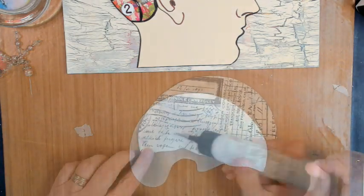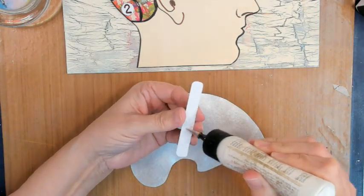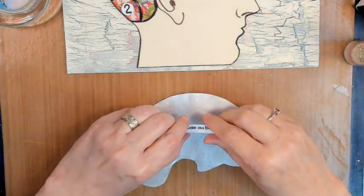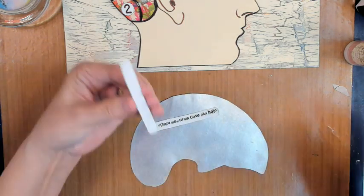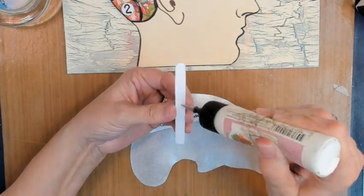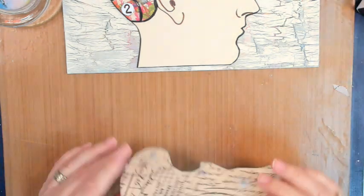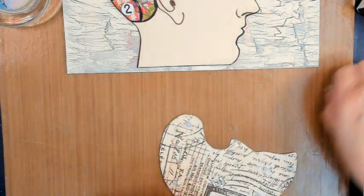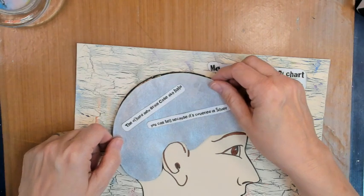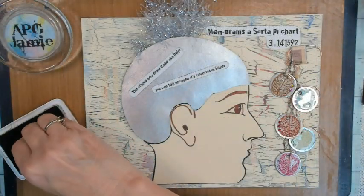Now this is the outside cranium and I've got a couple of little words or labels I printed out for that. It says: the old hard membrane case, AKA halo. It's halo, y'all. Then I say, you can tell because it's covered in silver — my hair is mostly silver, white, whatever, same difference. And it magnetizes onto the puzzling innards of my brain.